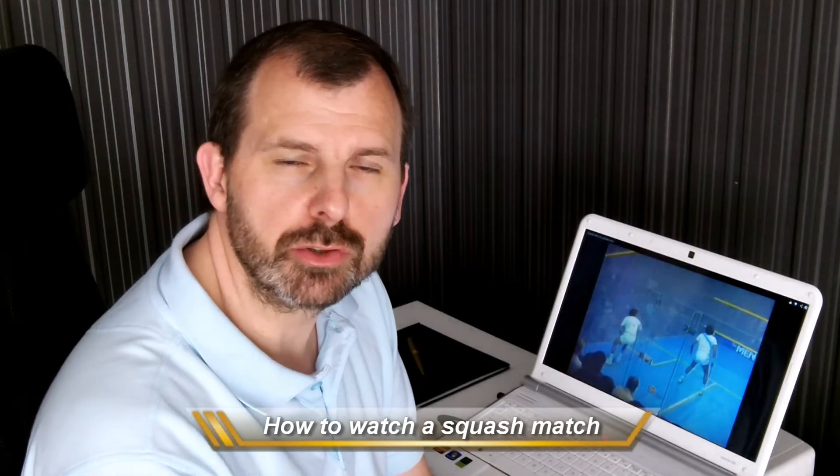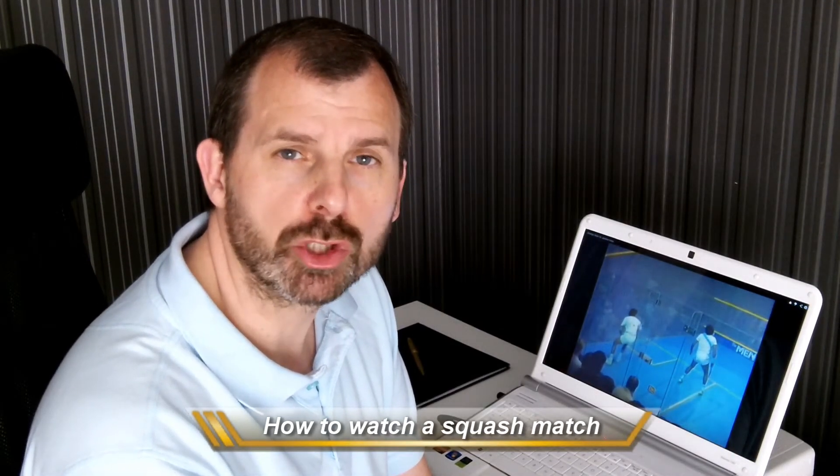In this excerpt video, I'd like to introduce an article I wrote called 'How to Watch a Squash Match.' In the article, I talk about five ways of watching: the first one for fun, the second one the technical, the third one the tactical, the fourth one the specialist tactical, and the fifth one what I call the stiff-necked tennis fan.